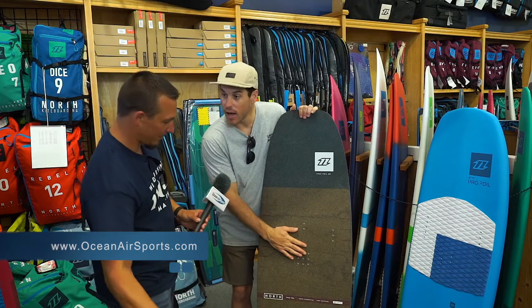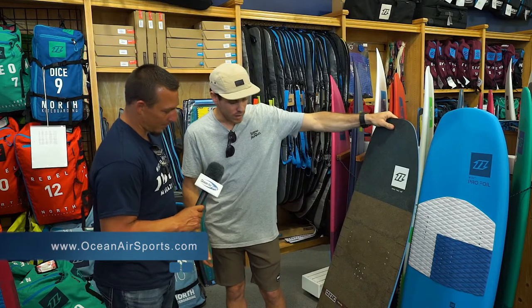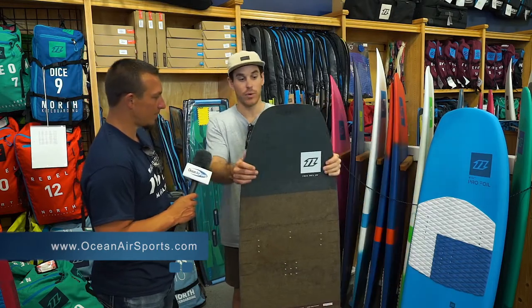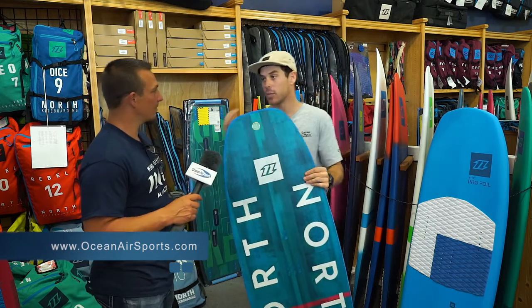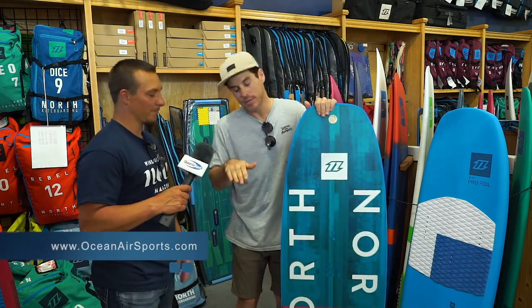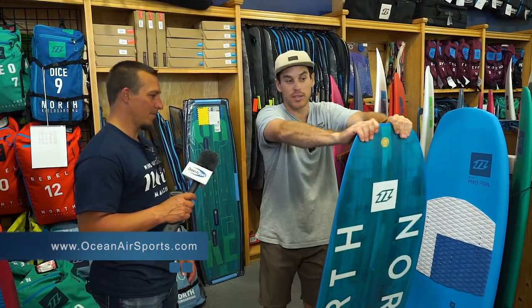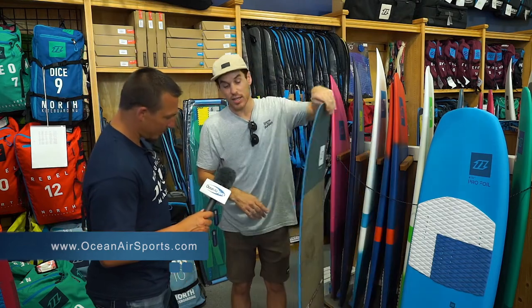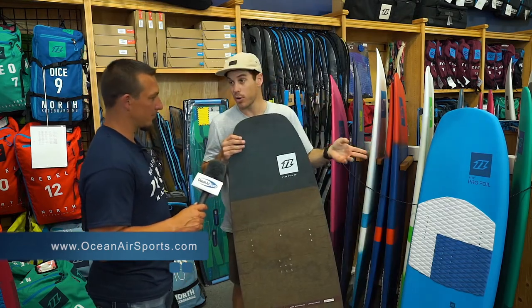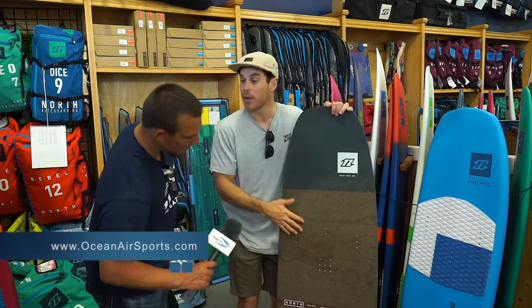Next is the introduction-to-foiling board that we've got here — it's the free foil. It's a full wood core and it's got a ton of flex. What that does is when you hit the water, because typically when you're learning you're doing a lot of up and down, this nose is so flexible that when it hits the water it just always pops back up and it's never nose-diving, which is really nice. It comes at a nice price point as well compared to the pro foil, and it comes in two different sizes — this one's the 5.0, and we've got the 4.1 as well.